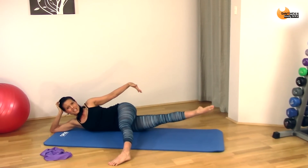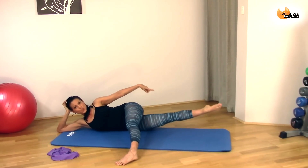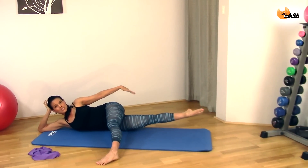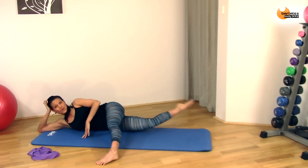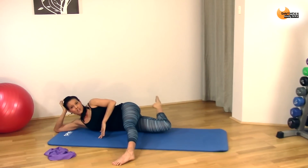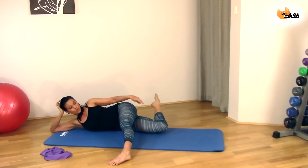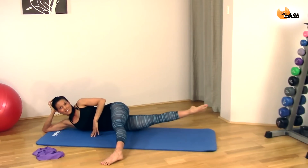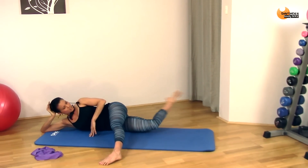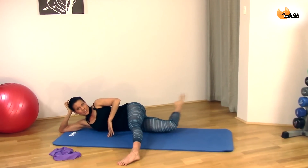Keep it up — extend and bend, extend and bend. When you extend, squeeze. Bend, squeeze, keep it high. Keep going — you want it in the thighs, you're getting it in the thighs. Keep that leg up, make sure it's still in line with the back of the mat. Don't let it sneak forward. Hold your tummy in to protect your back. Eight, seven, six, five, four, three, two, one.